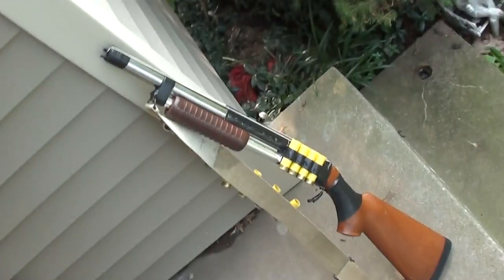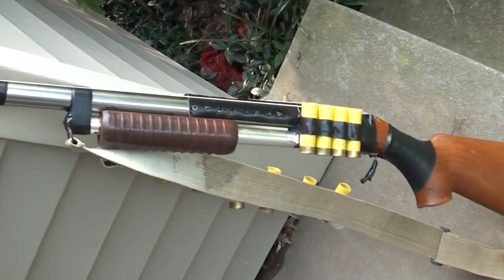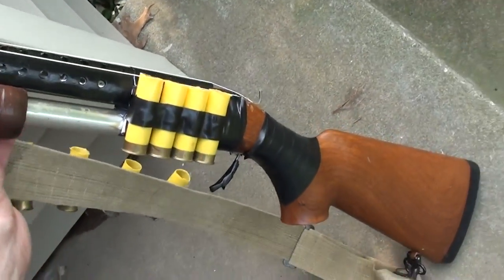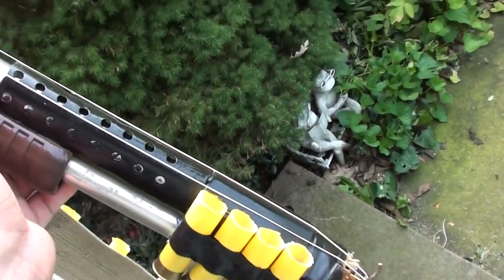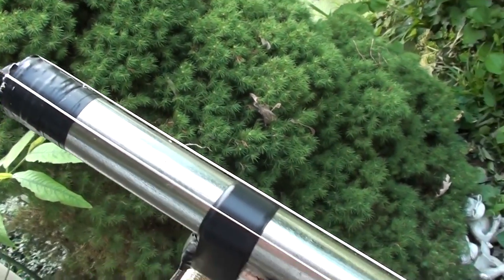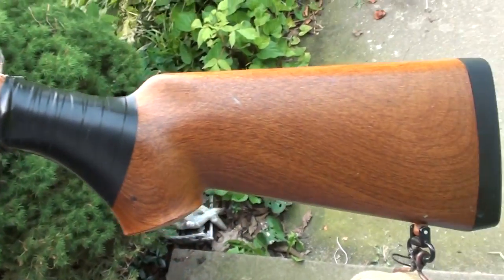Hey guys, it's Sunday and my son Jordan was working on a project last night that I thought you might want to take a look at. He's basically made a little miniature shotgun out of stuff we had laying around the house. It's actually a rubber band gun — as you can see, it's got a rubber band on there — and I think it's pretty cool.